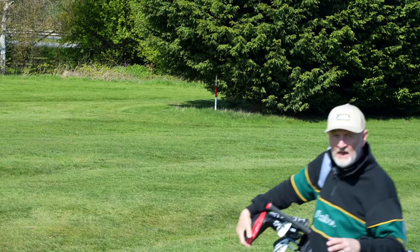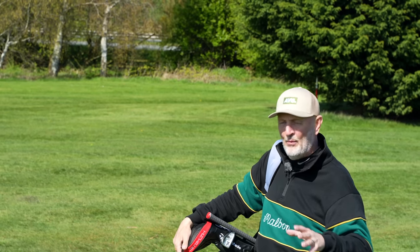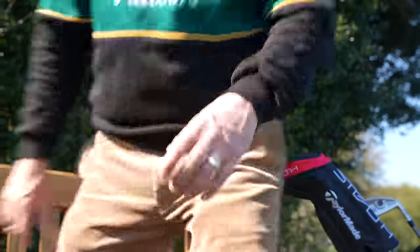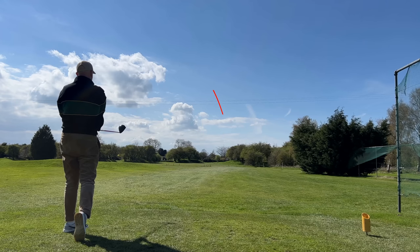But that shot I just played probably typifies the problem with Stealth and why I've decided to dump it. That last shot was okay — it was probably a realistic swing from me, and I'm always going to hit that sort of cutty fade shot. And the problem is, on the odd occasion, that fade just becomes a little bit too exaggerated.